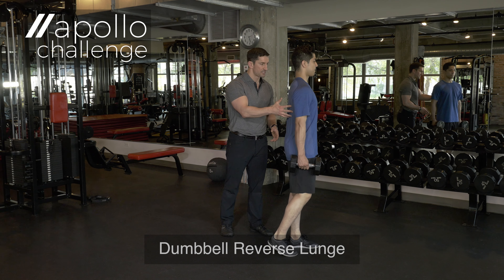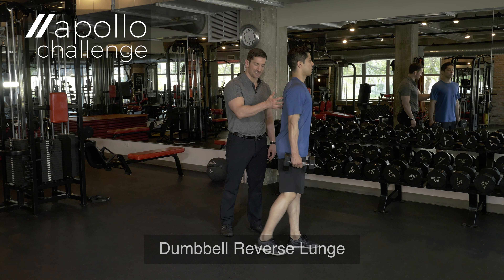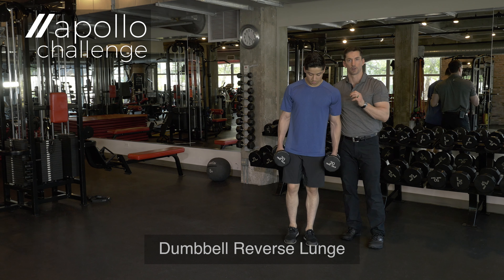Now this time Oscar, step too shallow — take a short step. When he does that, it places too much emphasis on the quad and not enough on the glute, which was the intent of the exercise. That was your dumbbell reverse lunge.